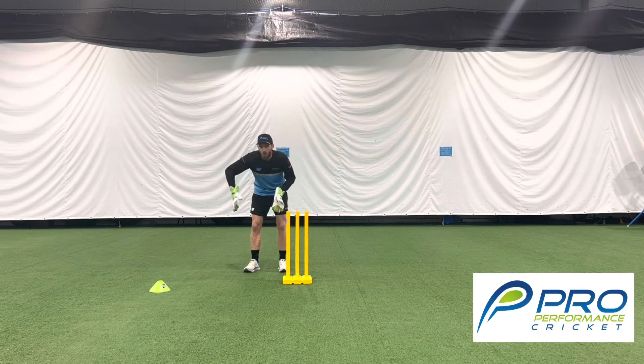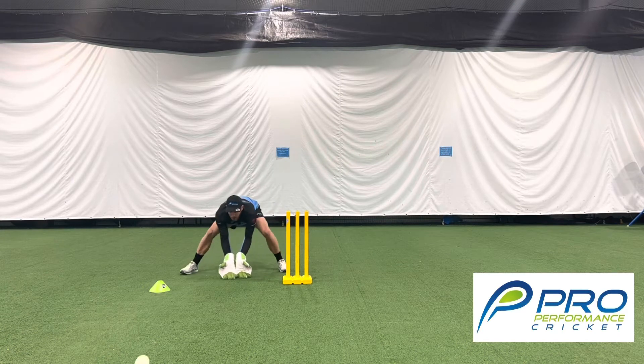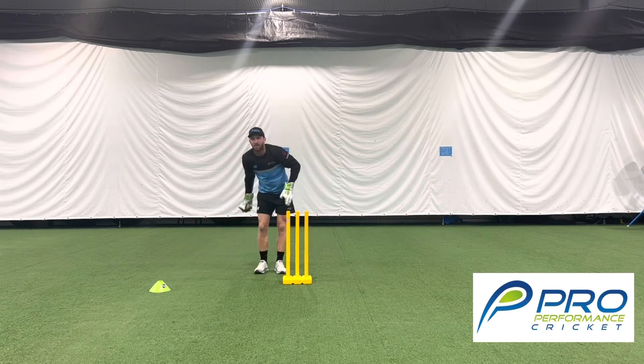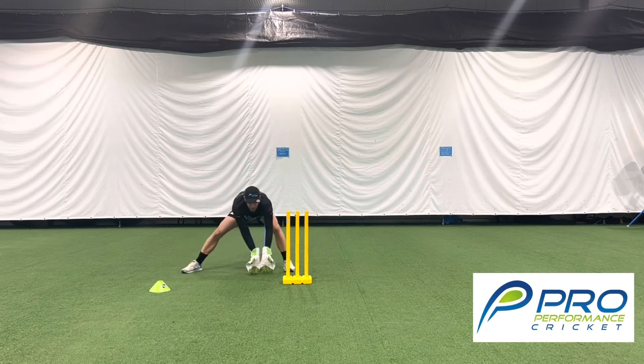I'm going to get the ball rolled to the young player to the outside, and you've got to slide your hands to that position to get the take underneath your eyes, within the line of your feet if you can, and then come back to the stumps.